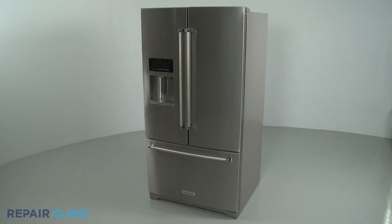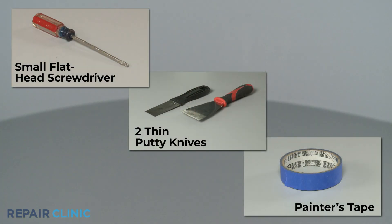To replace the dispenser LED light in this KitchenAid refrigerator, you will need a small flathead screwdriver, two thin putty knives, and painter's tape.